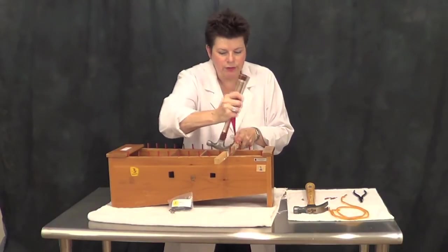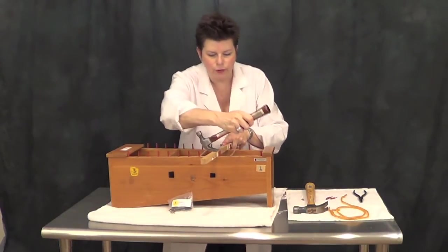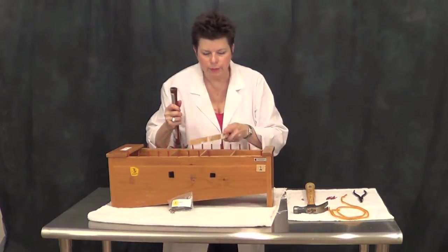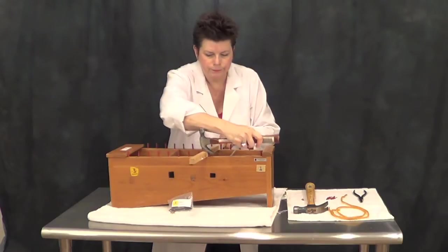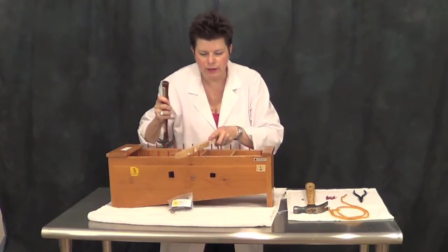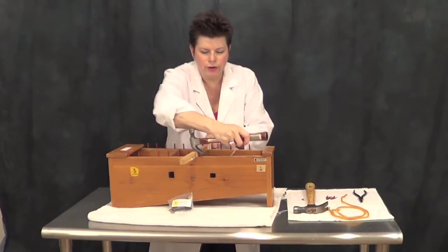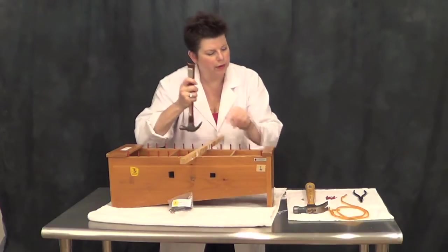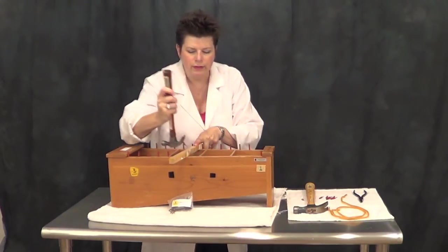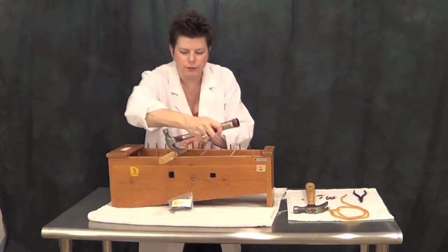Rarely have I seen one of these come out straight and be reusable, so just go ahead and order what you need to get the job done right to begin with. Eventually the tubing or the rubber on these nails or pins gets hard and then it starts to fall apart, disintegrates and falls off the nail — and it's high time that you paid some attention to your instruments if that's what's going on.